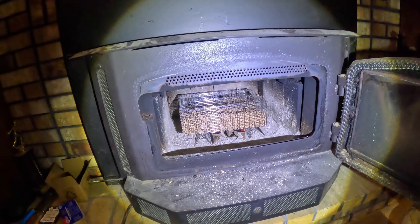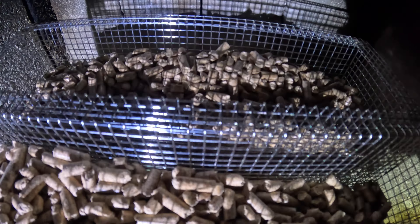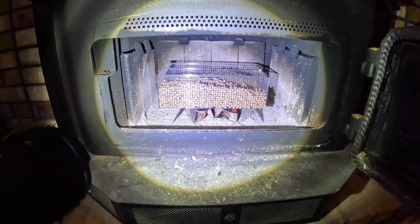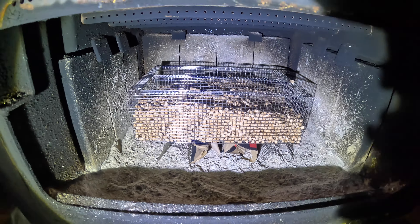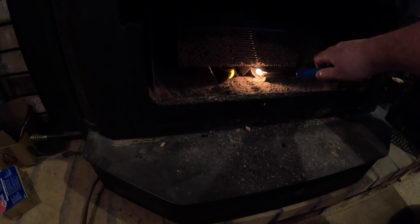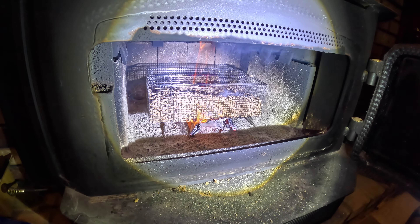Let's go inside and try it out. I've got the pellets in both chambers — about halfway full — with some cardboard underneath to give it a light. The stands are down. Let's get things lit up.